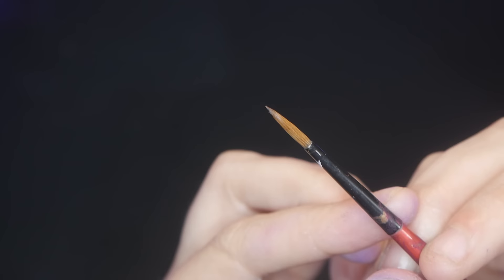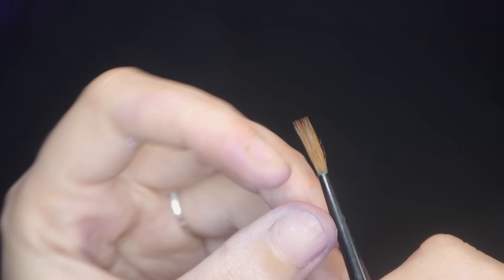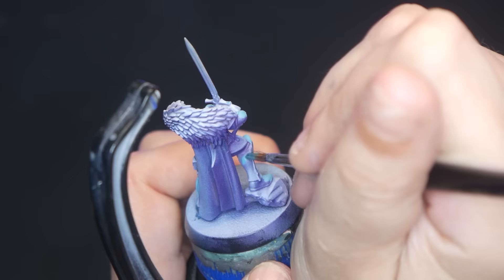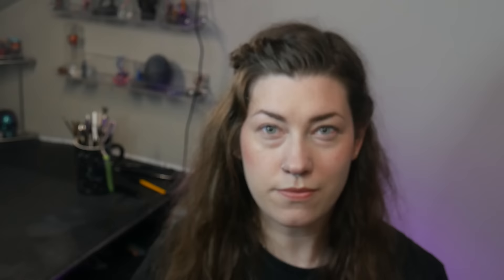If your brush no longer holds its shape, you aren't cleaning it frequently enough. With frequent use, paint begins to build up and dry on the individual hairs of your brush, creating a barrier between each individual hair and thus preventing it from returning to that perfect shape. The best way to fix and avoid this problem is frequent brush cleaning — clean your brush at least weekly, but after every session would be better.